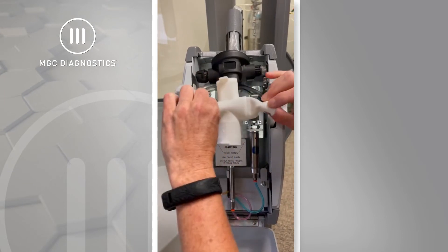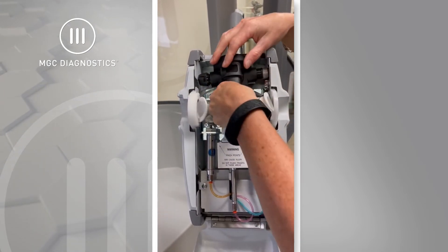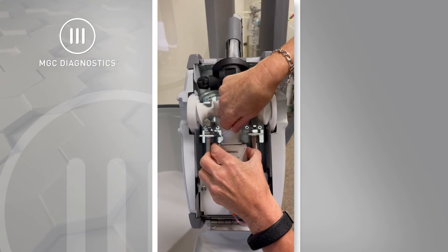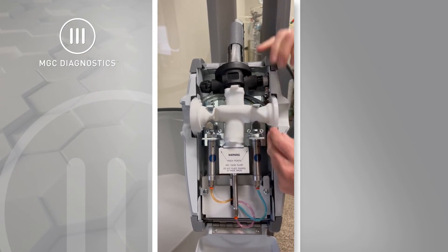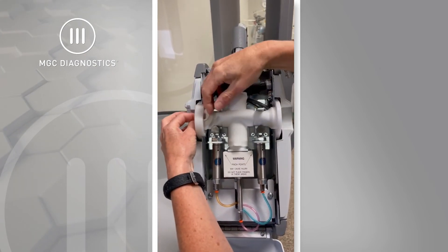Take a new or disinfected patient circuit and place it within the head assembly. The small oval end is connected to the black demand valve. The round end opposite the demand valve is connected to the exhalation port. Next, pull the ends that fit into the shutter valves through the plastic retaining rings, ensuring that there are no kinks or twists in the patient circuit.